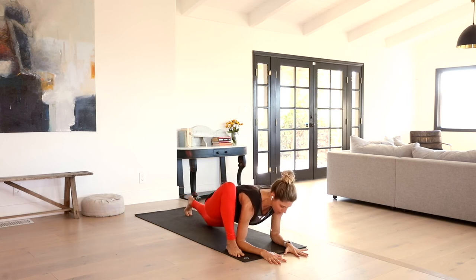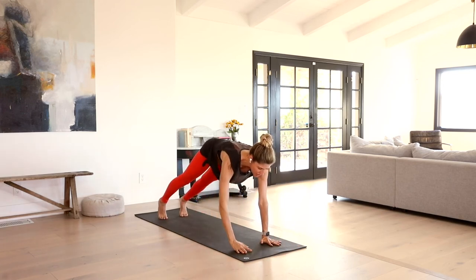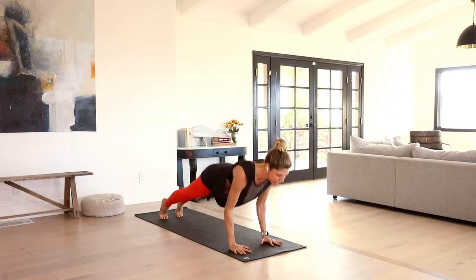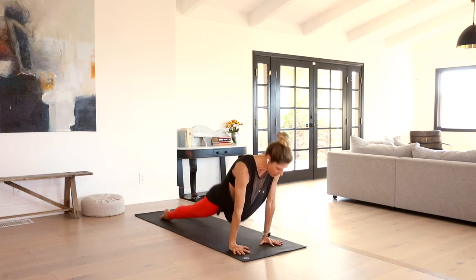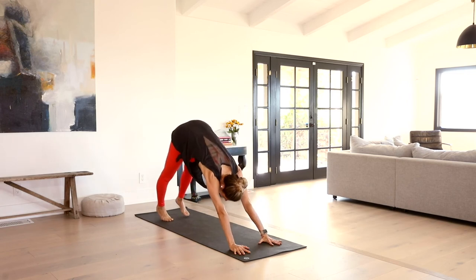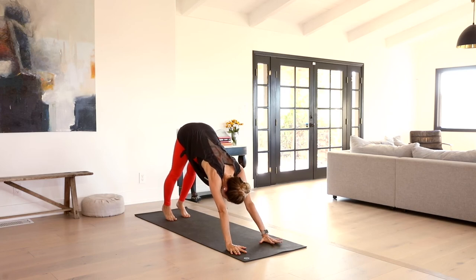Gently release that down. Press back up. Slide that right foot back into plank. Your decision — either through the vinyasa or skip it. We meet back downward facing dog. Really nice into that left side.